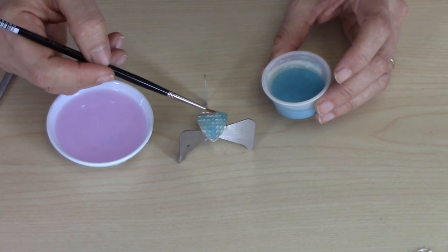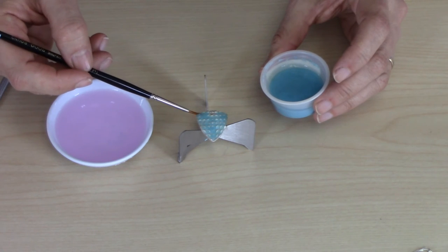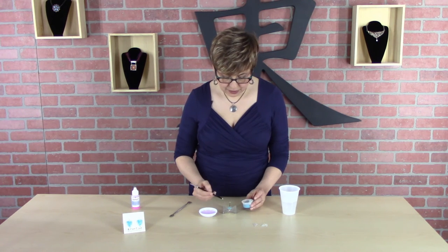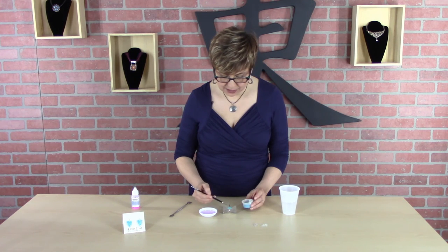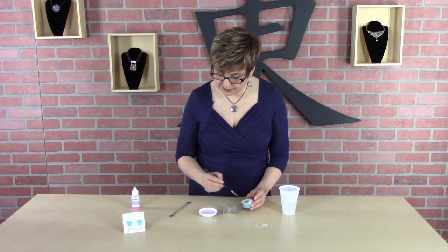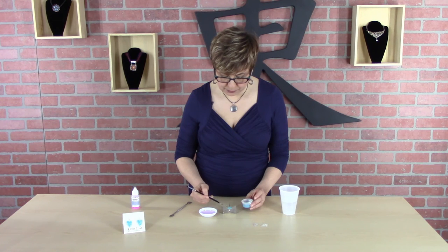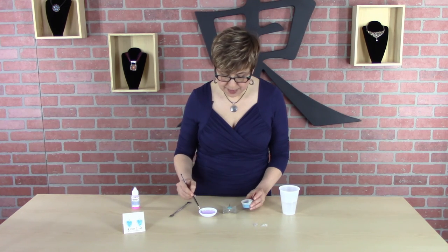And you can see it's going on very neatly, laying down very nicely. This is going to really improve the clarity and depth of my enamel. Now I'm doing a basse-taille piece here, but where this really shines is when you're doing cloisonné or champlevé, or some process where the enamel is going to be very deep. Because the deeper the enamels, the more layers you do, the more those microscopic bubbles build up and create that hazing effect. And you will be amazed at how much clearer and deeper your enamels look if you use Clearnamel with each layer.